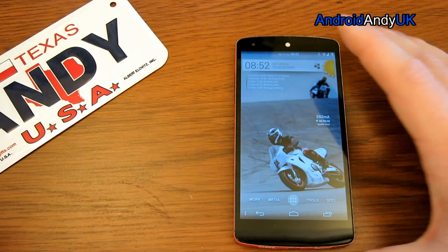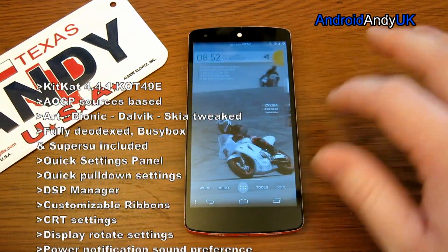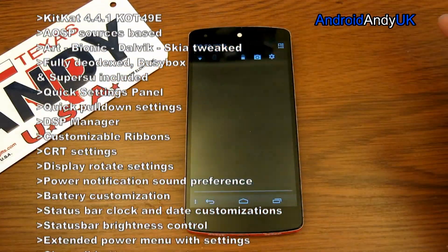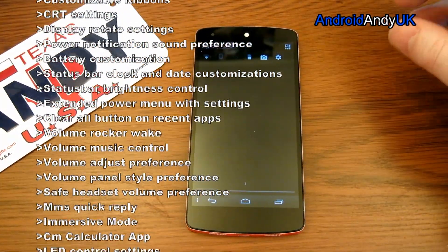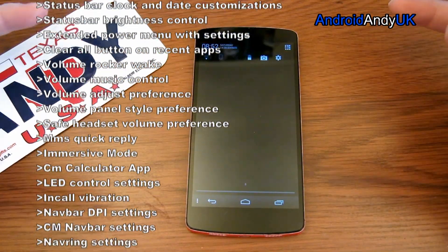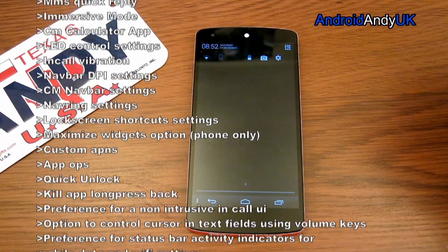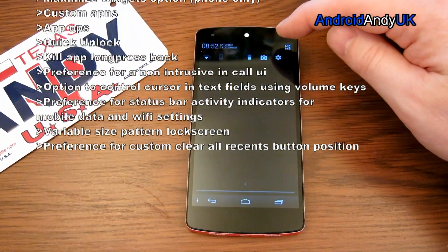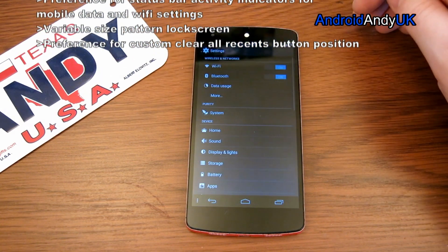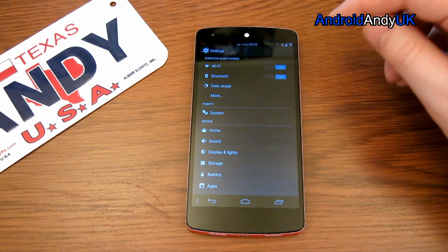You might guess from the name Purity, it tries to be sort of as stock as possible, which is no bad thing these days. Back in years gone by, you would try and use ROMs to add a load of extra stuff and get away from the stock feeling that some phones would have. But on the Nexus 5 on 4.4, stock is nice and people generally seem to like stock, so it's no bad thing to just tweak it rather than try and drastically alter it.